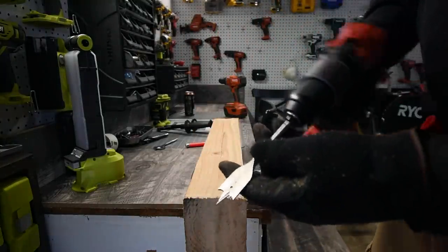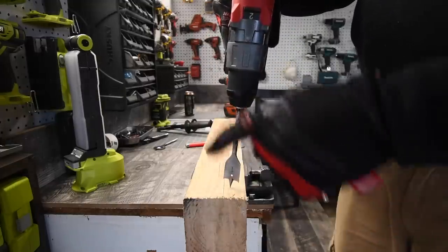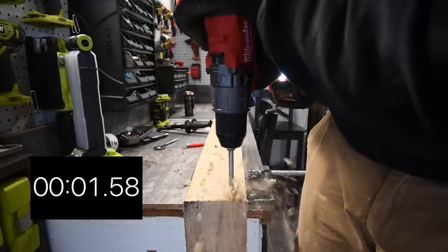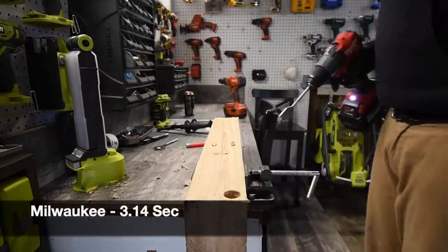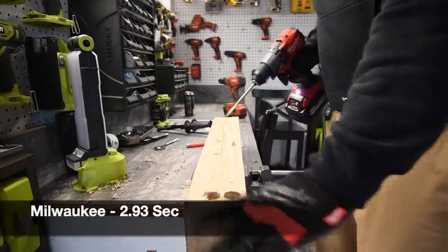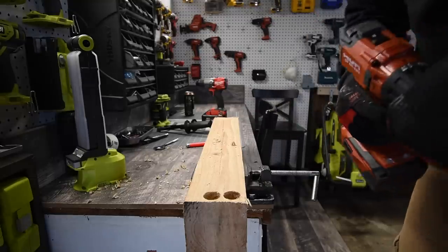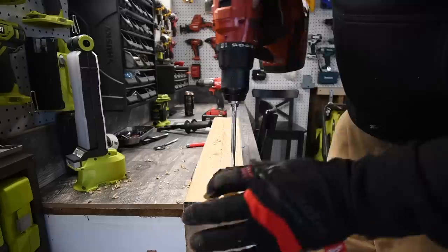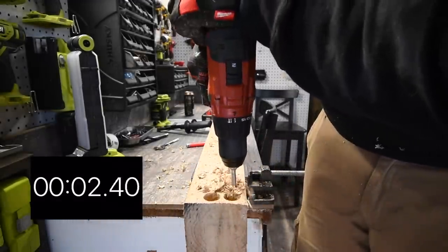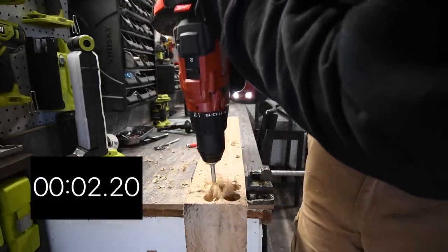We're going to start off small — a one-inch spade bit, speed two, on drill. Battery is full. We're going to do two holes each, take the best time, and that's the winner of that task. Ready, go — time. Ready, one more hole — ready, go — time. That is the Milwaukee. I do not know what the results are until I edit the video. Now Hilti — speed two, on drill, battery is full, 8 amp hour. Ready, go — time. One more — ready, go — time.